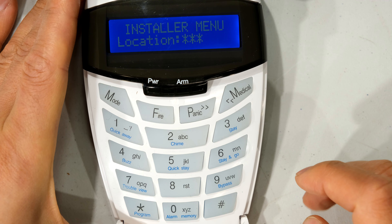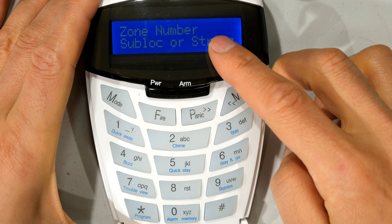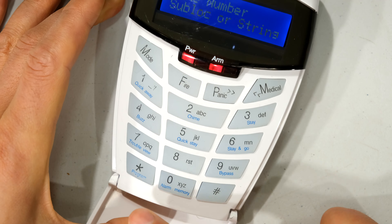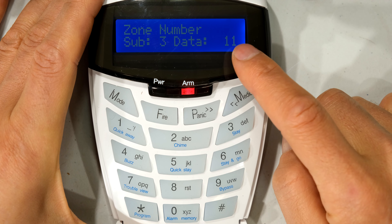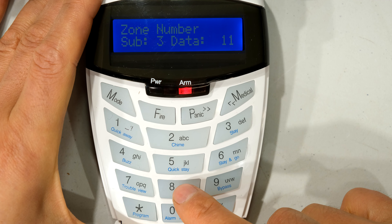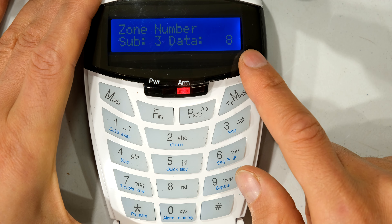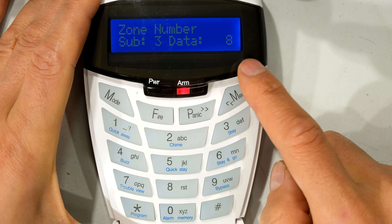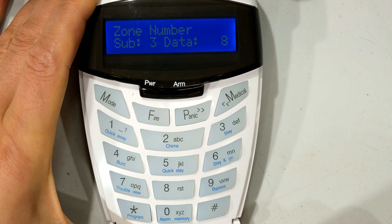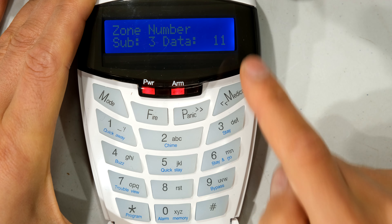I press hash and now go to location 242. At this point it's asking for a zone number, but first you must put in the keypad number. Mine was keypad three, so I press 3 then star. You can see I've already entered 11 because I want it to be zone 11. If I wanted zone 8 I would press 8 then star. All that's doing is telling the keypad and the panel that the on-board zone on this keypad is now going to take over zone 8 — meaning zone 8 is now sitting physically on this keypad. I'll press 11 star to map zone 11 onto this keypad.